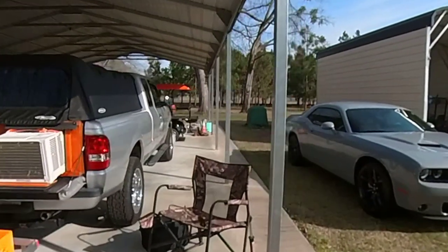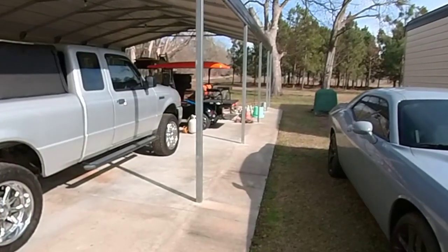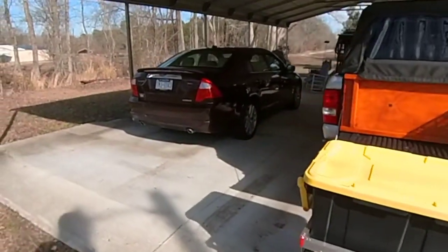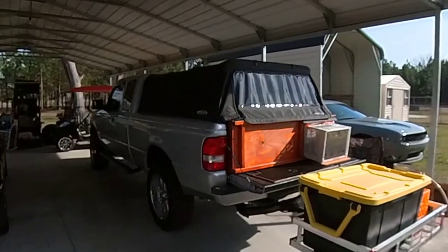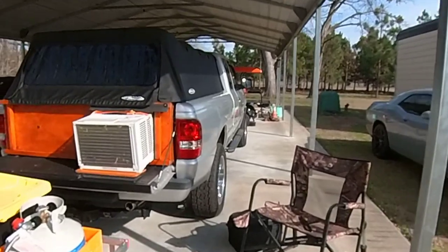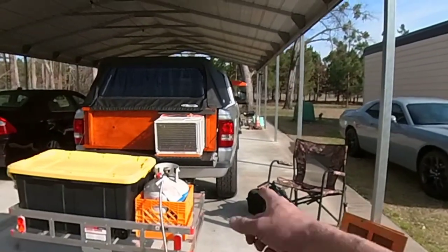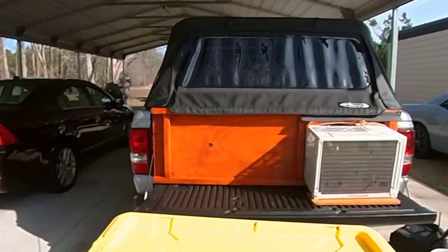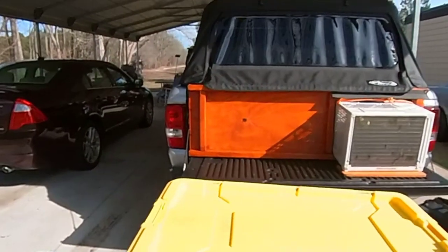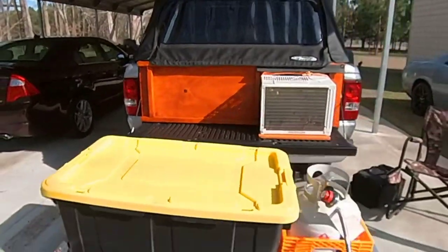So I ordered a soft topper and put it on this 2011 Ford Ranger that I have and set it up to camp. I've tent camped before — not a big fan, nothing wrong with it, it's just not for me. I like things a little simpler and easier to set up. One thing that's important to me is some level of comfort, specifically air conditioning. I've also got a fire pit, a lava box, and all my camping gear in a container. If any of you have an idea on a better container, leave it in the comments — I'm concerned about the lid blowing off going down the road.